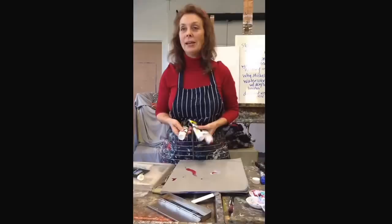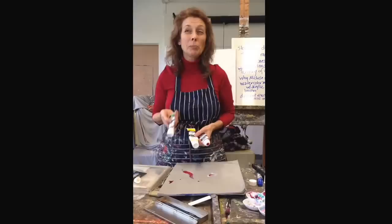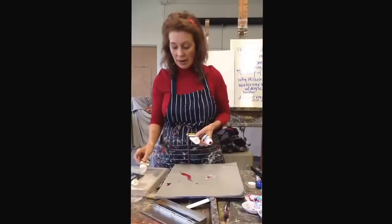I have three primaries. They're not necessarily primaries that I always reach for, but I can make any three primaries work for mixing a flesh tone. So I'm going to start with quinacridone crimson. I have the yellow medium azo and I have indanthrine blue, which is a pretty dark blue and very strongly tinted, but you don't need a lot of it.